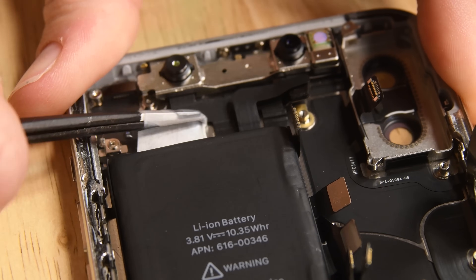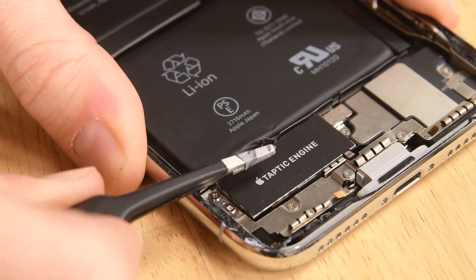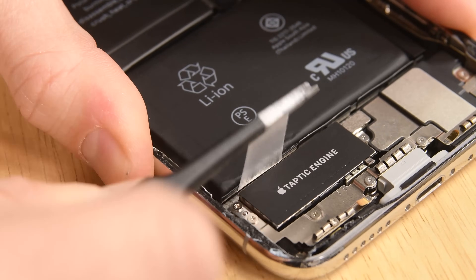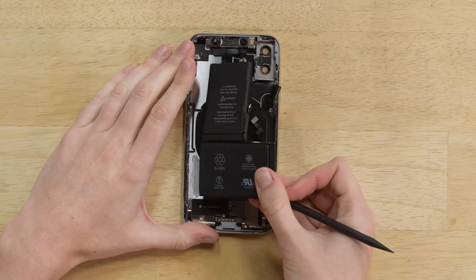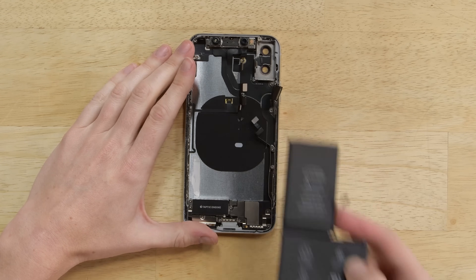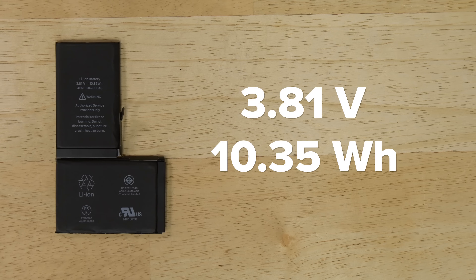For the first time in iPhone design history, Apple packed in a two-cell battery that has four adhesive pull tabs, but the pull tabs are adhered to the sides of the cells rather than folded over the top, making the procedure to remove them a little trickier than usual. This is a 3.81 volt, 10.35 watt-hour battery that Apple says will last two hours longer than the iPhone 7.